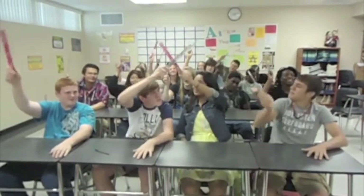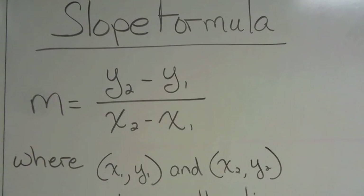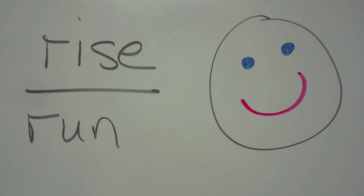So finish that formula, Y equals MX plus B. Let's grab, I got my ruler up, gettin' ready to grab, gettin' ready to grab. When I first saw that slope formula, got the Y's on the top and the X's on the bottom. If I rise over run, this is gonna be fun. So I raise my hand, roll some support instead.